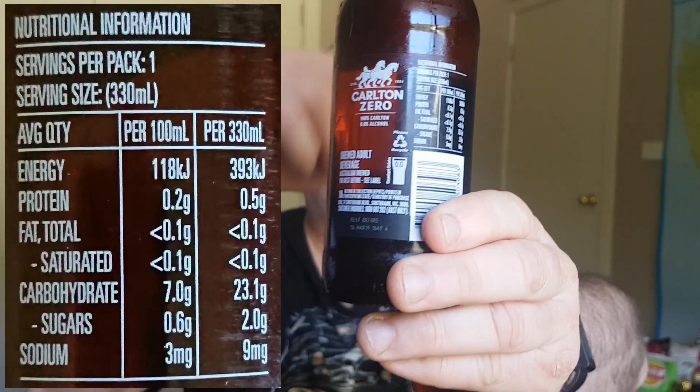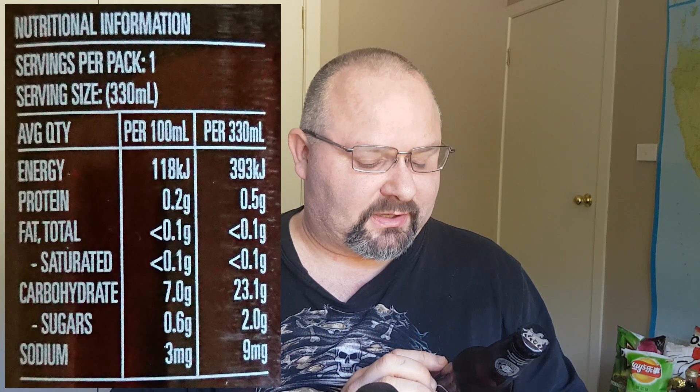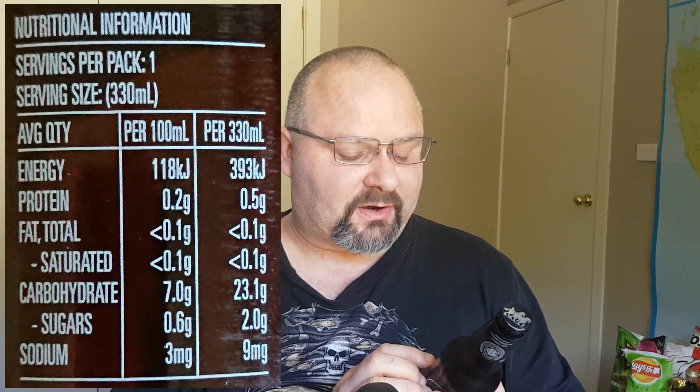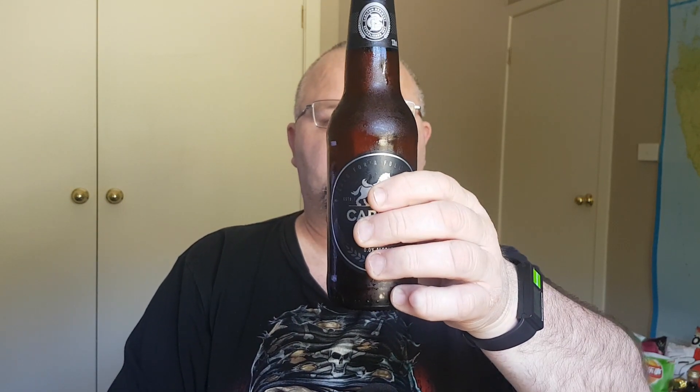There's the nutrition there which I'll put up on the screen. But basically a little bit of protein, no fat, 23.1 grams of carbs and only 2 grams of sugar for the whole bottle. So a pretty good alternative to your soft drinks such as your Cokes - better for you overall because of the lack of sugar. Under 100 calories for this one stubby.